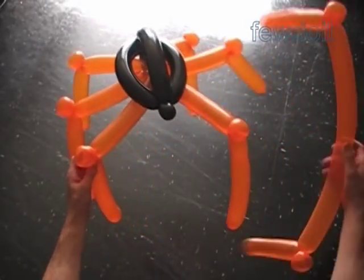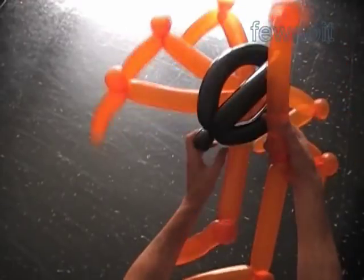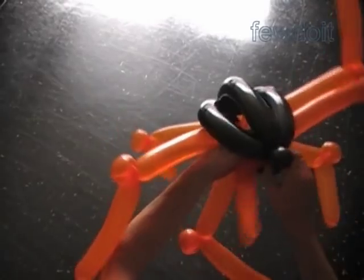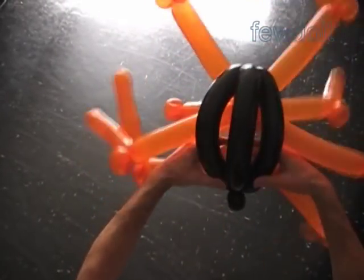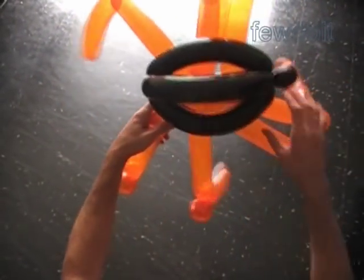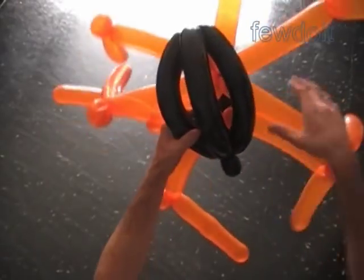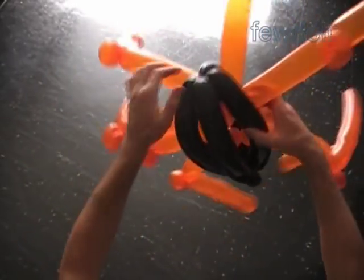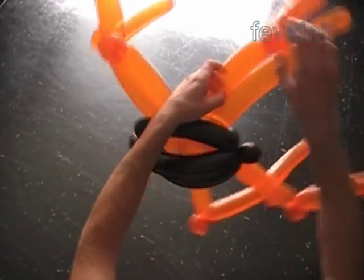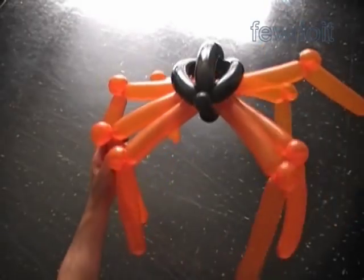Now we can attach the fourth pair — the front legs. Spiders are very popular during Halloween season, which is why I use the most popular Halloween colors: black, orange, and purple to make all the spiders. Of course we can use different color balloons. One more thing about the spider legs: you may want to twist one or better two small soft bubbles right in the middle where we locked all leg bubbles in one lock twist, just to help keep the legs in fixed positions.